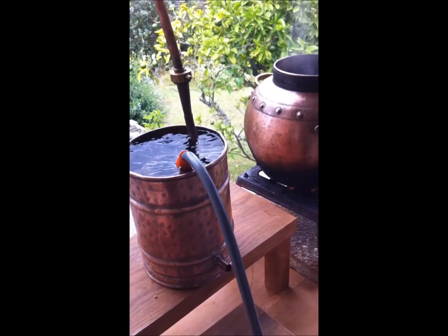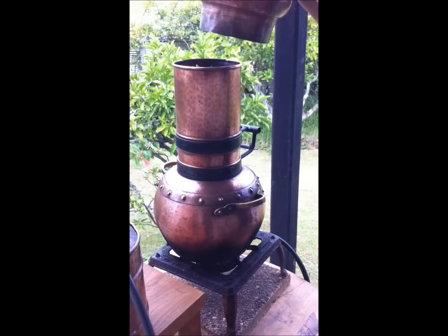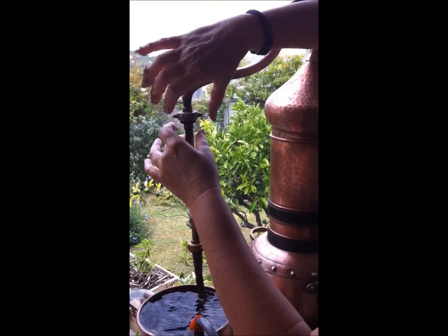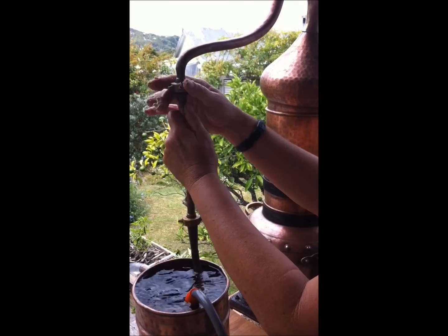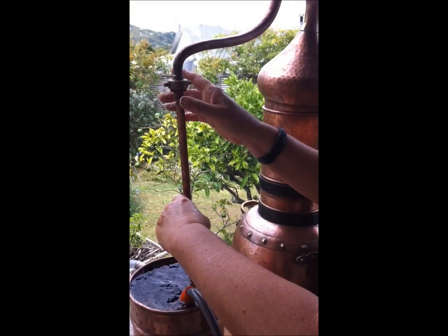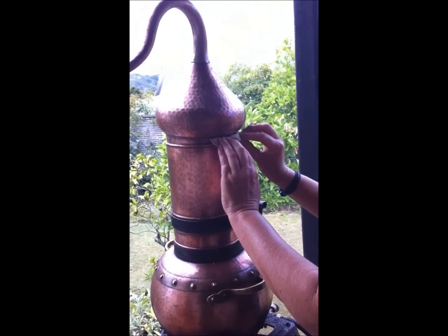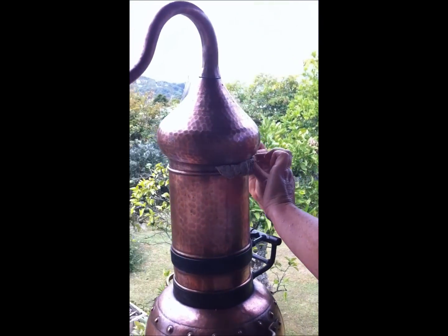Now I'm going to place the column on top of the boiling water and quickly place the onion dome on before I lose my steam. I'm connecting the goose neck, tightening everything up. The main places where the steam is going to escape are around here, so before it gets too hot I'm going to plug up those spots with the rye flour paste.